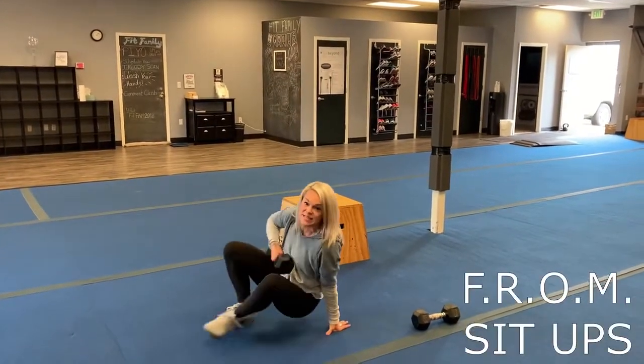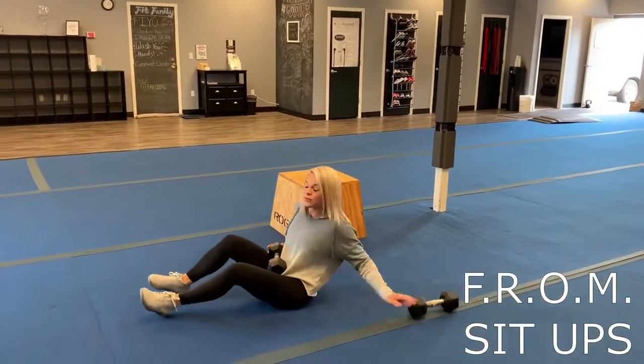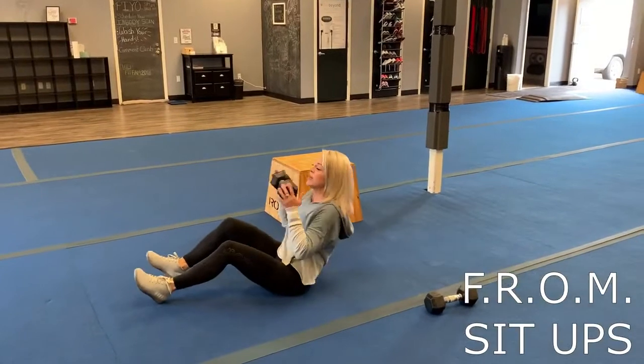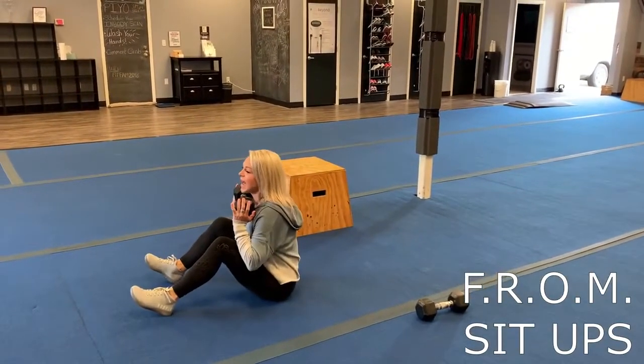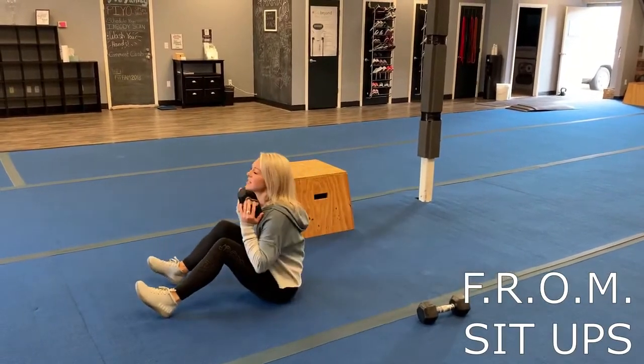Then our last one is a full range of motion sit-up. You can do this with a weight or without. If you're going to have that weight, you're going to come all the way up — chest, the thigh — and back down. All the way up — chest, the thigh — and back down. All right, that's Thursday.